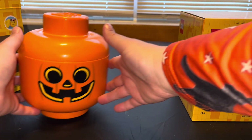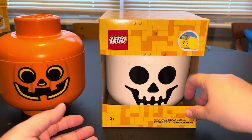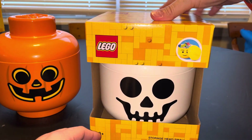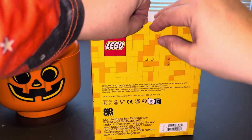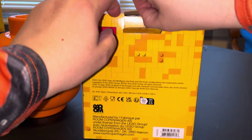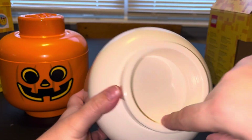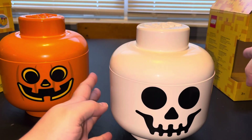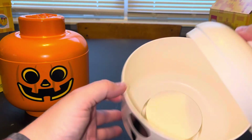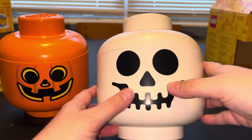Now on to the next box, which is the skeleton. I'm not going to re-read the whole box again, but I will note it's for ages three-plus. Let's open this one. The Lego sticker is on the top — pull it off. It looks like a Lego head except it opens, but there's nothing in it — no brains, nothing.